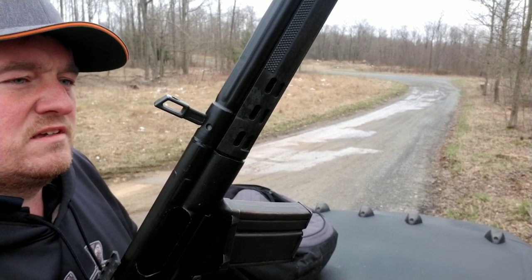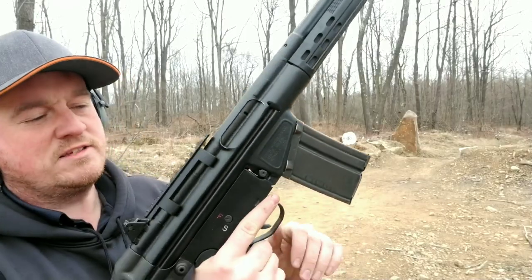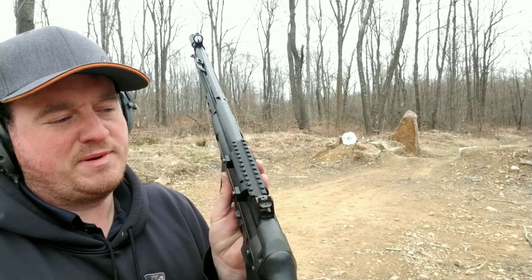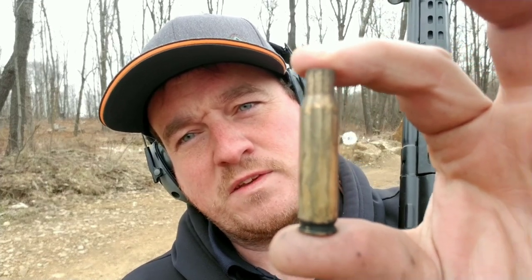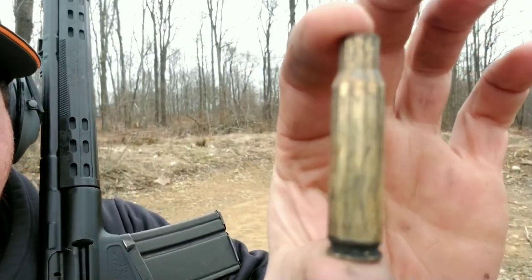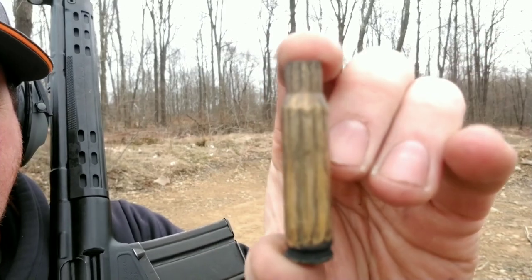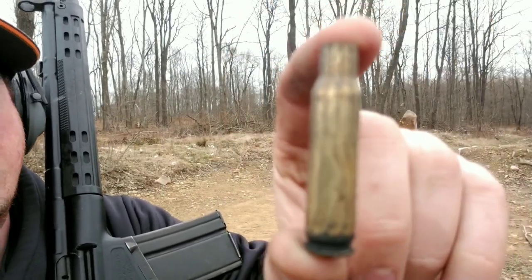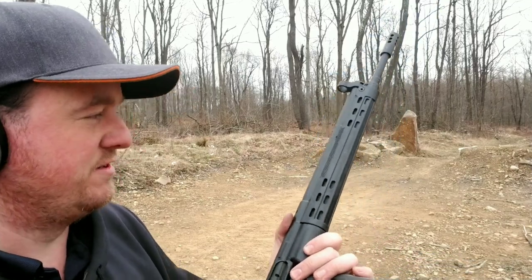Maybe we do a mag dump. Wanna do a mag dump? We'll do a mag dump. One thing I do like about this gun — it has the rotary flip sights in the back. I'll show you what I meant about the brass. I think it's a good example. It was nice, brand new, clean brass — you can see it looks like it has a ton of blow-by there. It looks like a bunch of the gas is leaking around the shell. If anybody knows, please let me know.